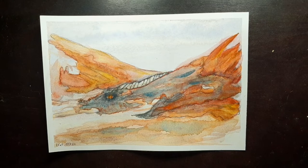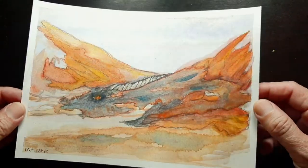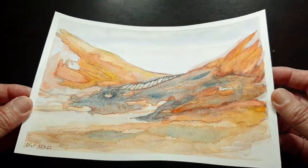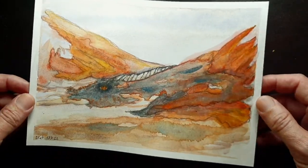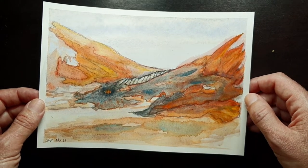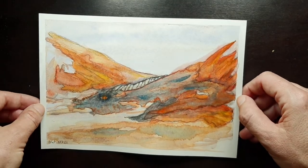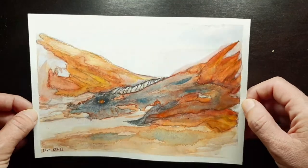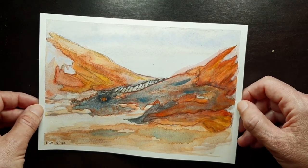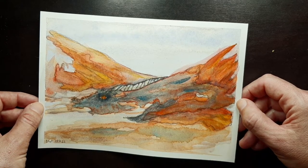I know I featured these colors in my palette gray video with similar colors, but I wanted to give them more attention because I did this painting with kyanite genuine and other colors. I wanted to highlight it more because many people are afraid to use iridescent colors — kyanite is kind of one of them — and in this painting I used some very gently.